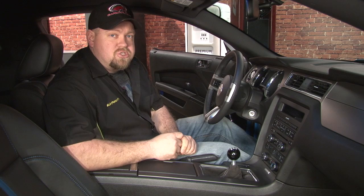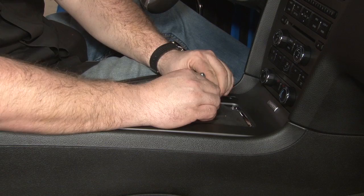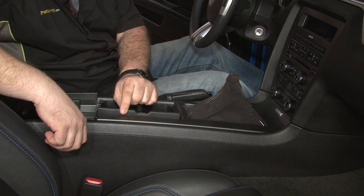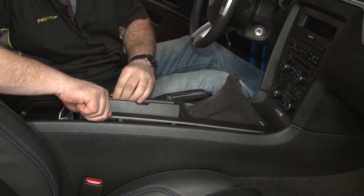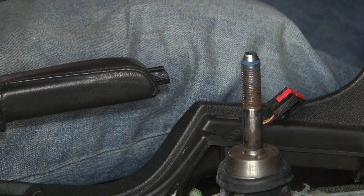We're going to start by accessing the shifter from the top. The first step is to remove your factory shift ball — turn it counter clockwise. Now we'll slide the boot up over the edge of the shift handle. Next we're going to remove the top piece. Open the rear console door first, then open the cup holder just a little bit. Get your fingers underneath the gray trim piece and lift straight up, then remove the whole thing. Disconnect the plug for your hazards and your trunk release, then lay the console piece on the passenger seat.